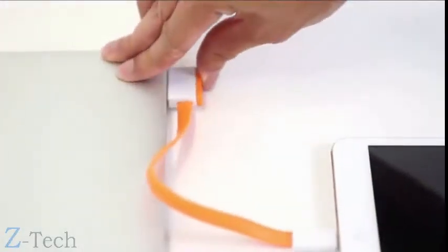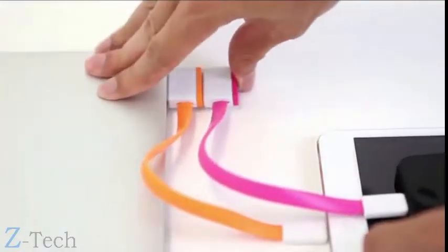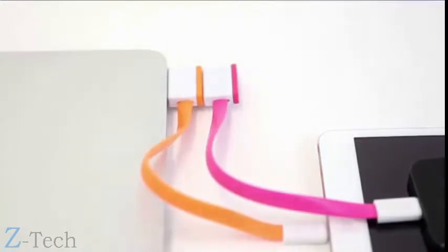That's why we're introducing Infinite USB. Infinite USB is an open chain of USB ports granting literally an unlimited supply of available ports. It's just that simple. It's just that easy.